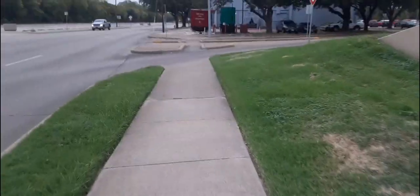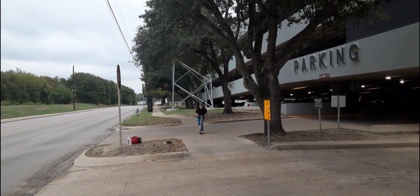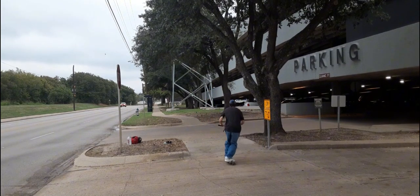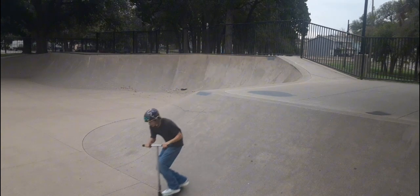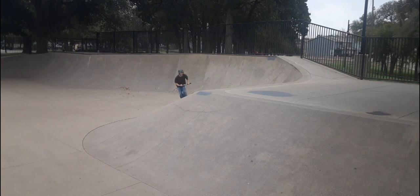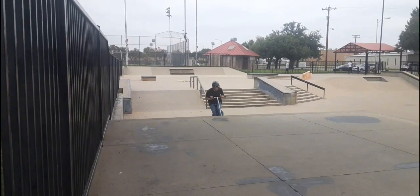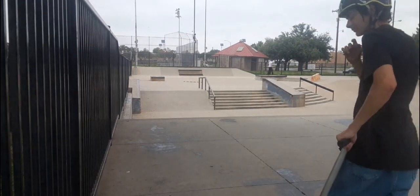I'm on my way. That was fun. Let's do some fly-out tricks out of this bank. There we go.